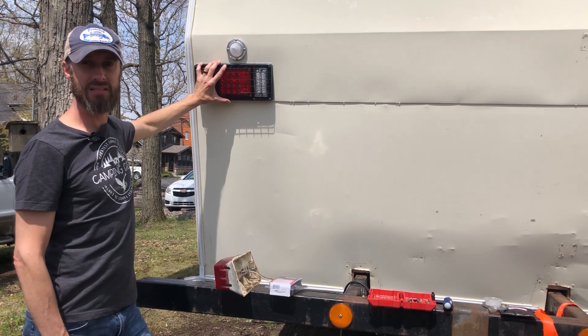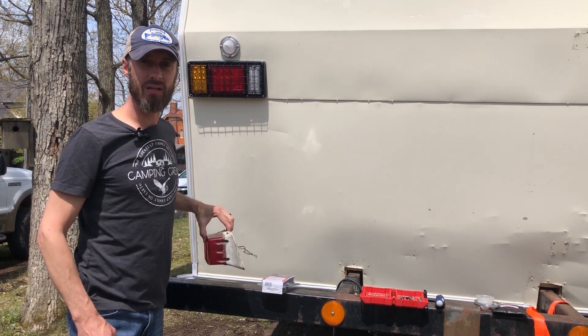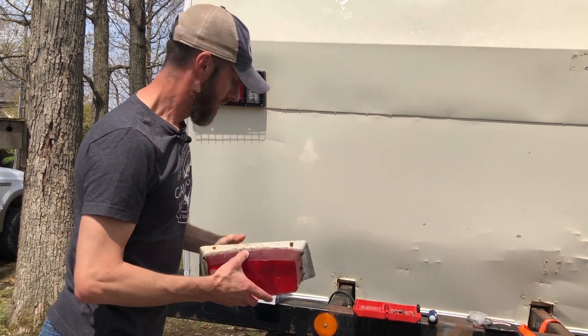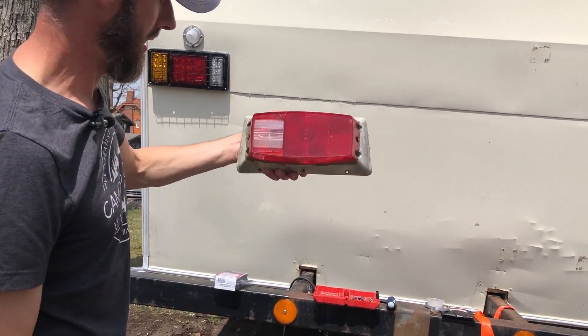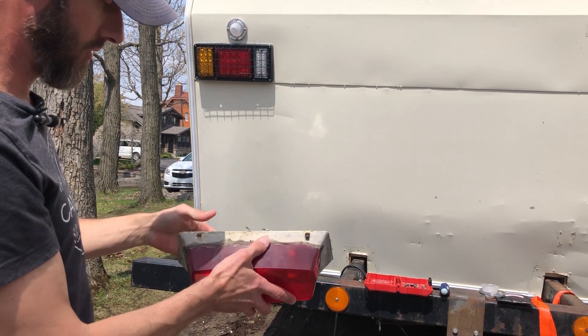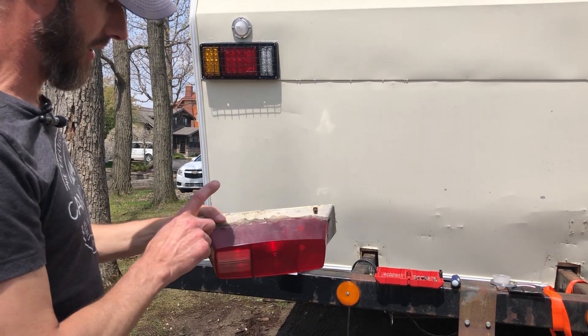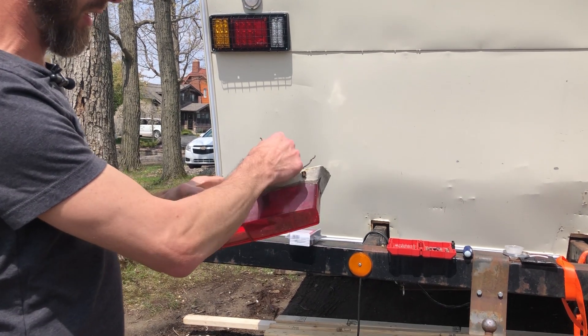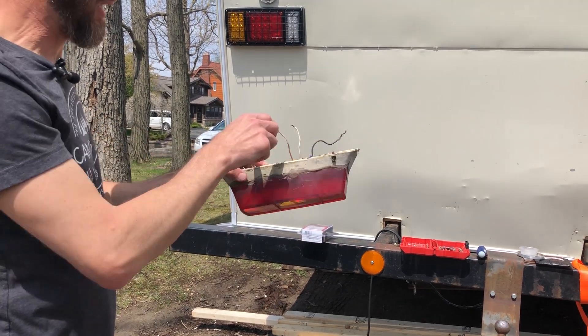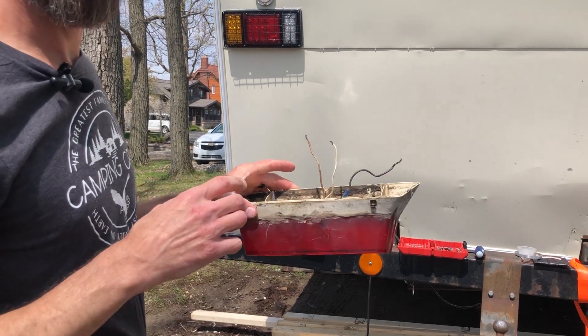These taillights are LED taillights, but there is one key thing we discovered when we were trying to wire in the new taillights. The old taillight and brake light had four wires: your backup light, a ground wire, your taillight, and your brake light slash turn signal. So there were only four wires.